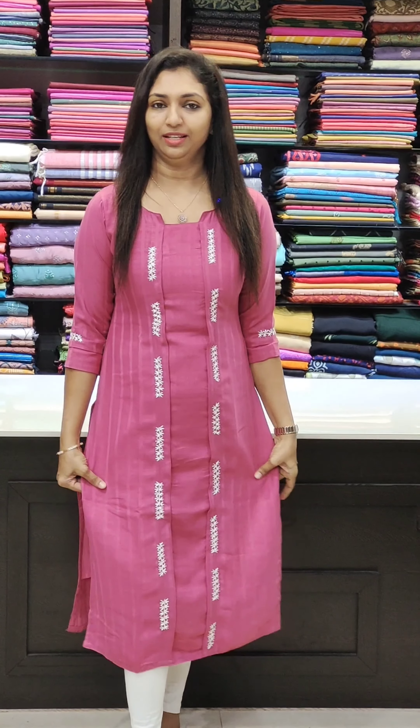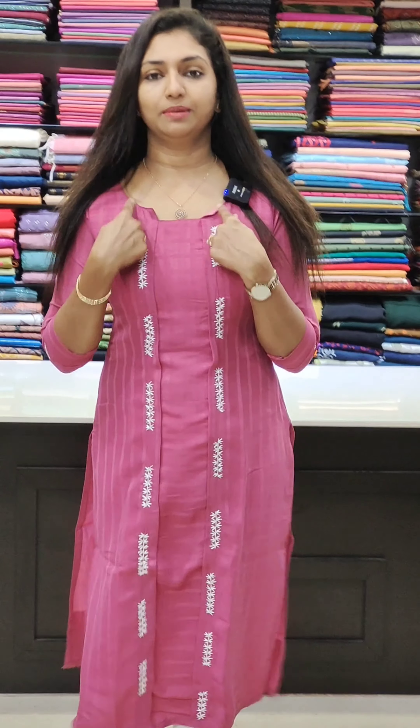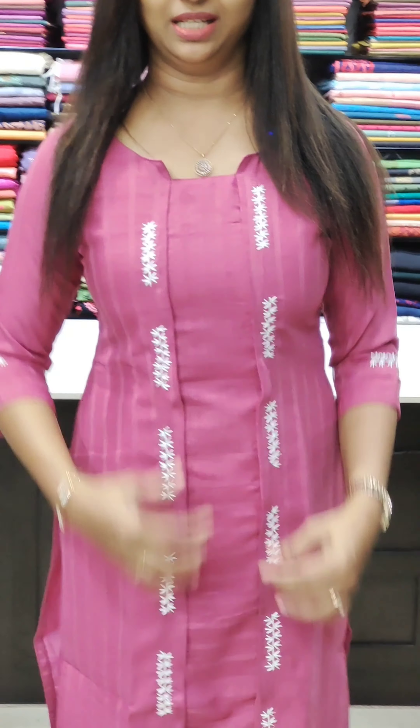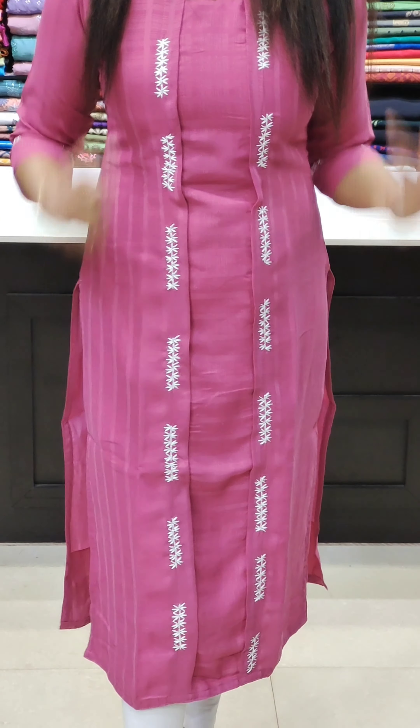The next one is a viscose rayon fabric. It is a beautiful lotus pink shade. It has a simple neck pattern with a piece attached to the middle portion.